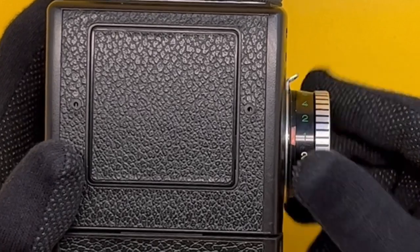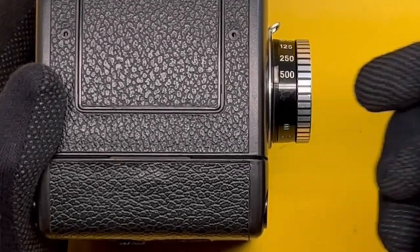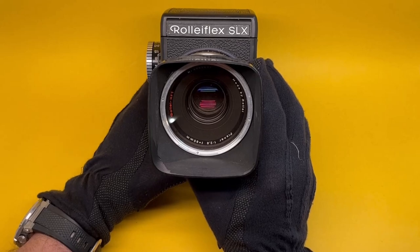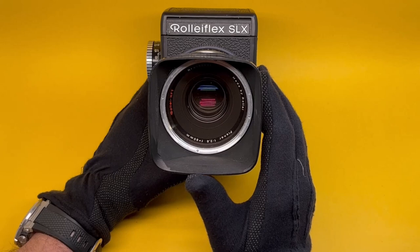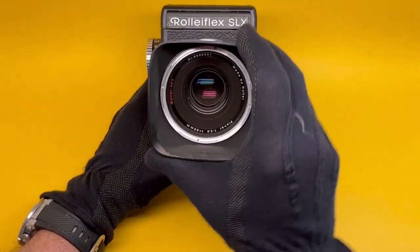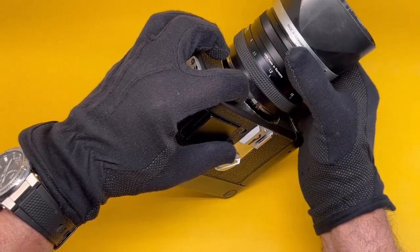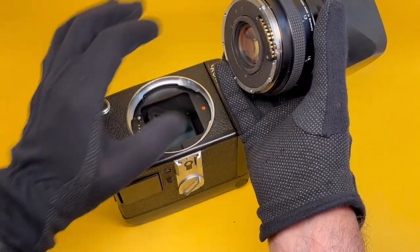The shutter speed range goes from full Bulb to 30 seconds, 15, 8, 4, 2, 1, and all the way to 1/500th of a second — quite a good range. The lens is designed by Zeiss but built by Rollei. It is a coated lens; this particular lens is the F80 Planar, regarded as the standard lens, similar to a 50mm lens on 35mm film. The lens hood and other devices are bayonet-mount, similar to Hasselblad. Lens removal is accomplished by a knob — left to open, right to close. When you open it, you find many cams communicating settings between lens and body.